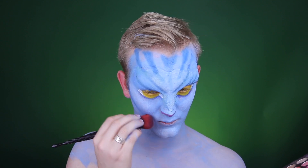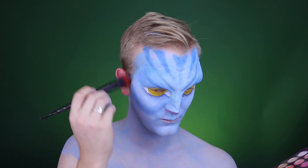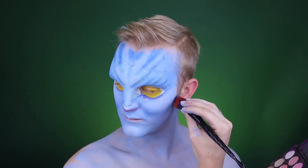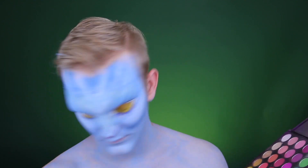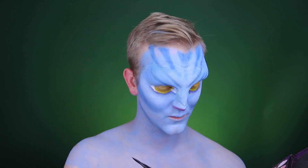We also need to round out our cheeks to make our face look longer than it actually is. This whole process is creating an illusion and making things look larger or smaller than they actually are compared to the regular face. Using these dark blue eyeshadows, I'm really chopping things off or making things seem larger.